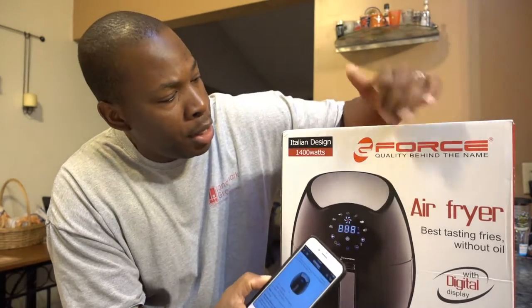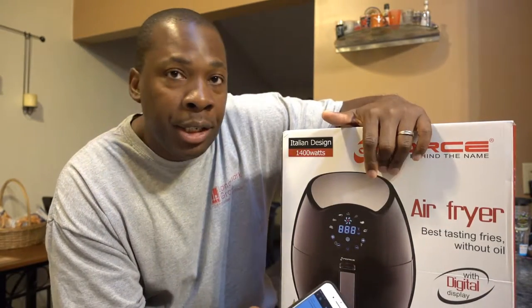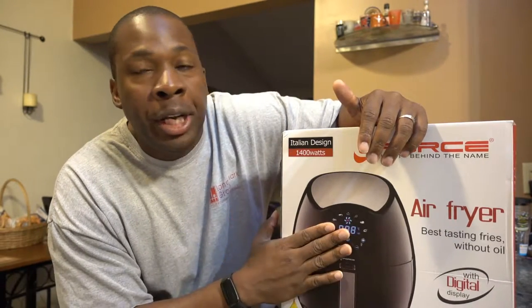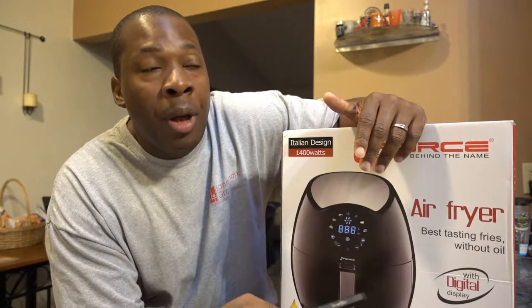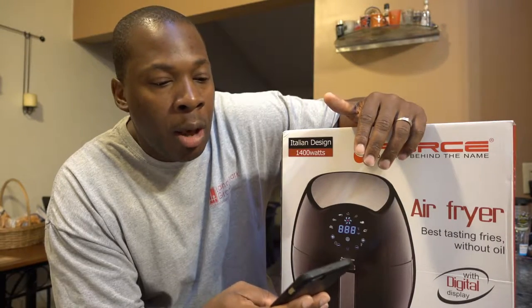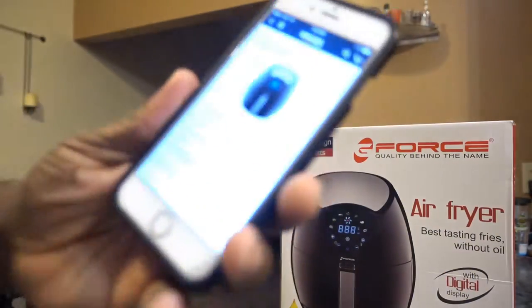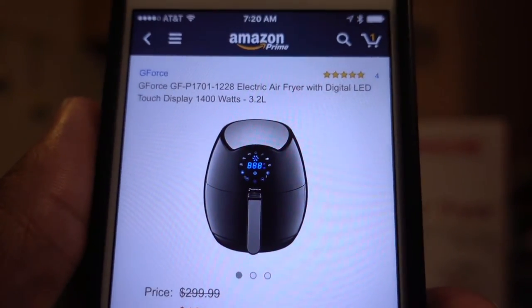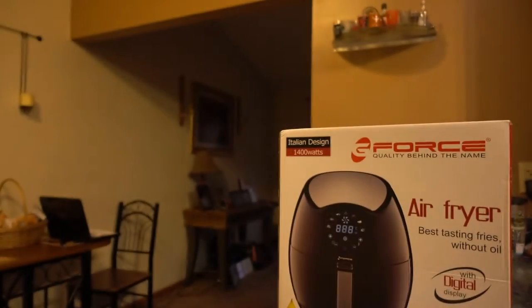It's an Italian design, 1400 watts. It's an air fryer for healthy eating, so if you like fries or fried foods, this is supposed to be a better alternative. You can pick this up on Amazon for about $129.